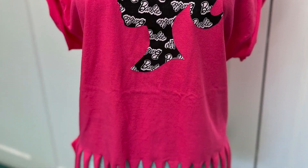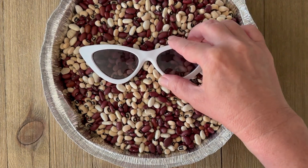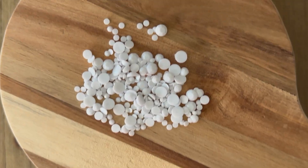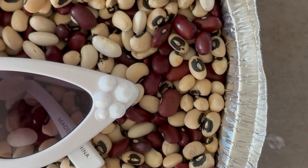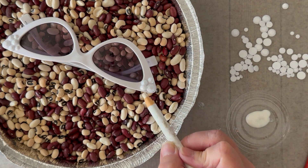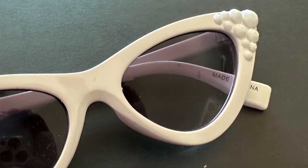For the glasses makeover, balance the classic Barbie glasses in some dried beans — rice works too. Use dishwasher-safe Mod Podge to attach gems in a few different sizes. Add a little dot of Mod Podge, then place each gem, going from large to small to fill in the section. The beans keep them upright so the gems don't slide off while drying. Let them dry overnight, and look how cute they turn out!